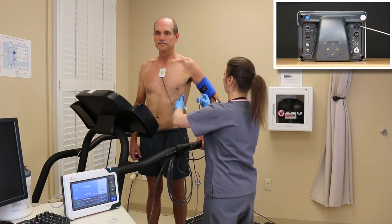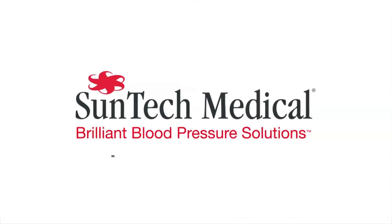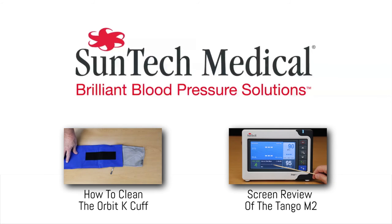We hope this has been helpful. Thank you for watching. At SunTech Medical, we don't miss a beat, so make sure you don't either. Subscribe to our blog and our YouTube channel today.